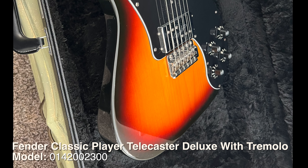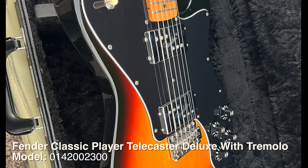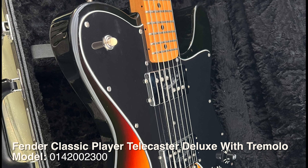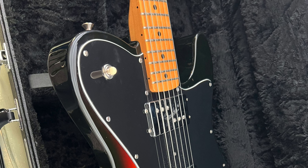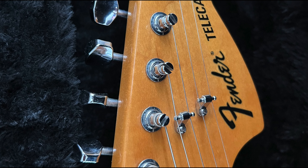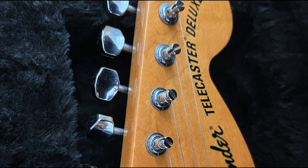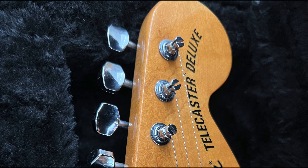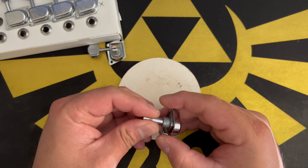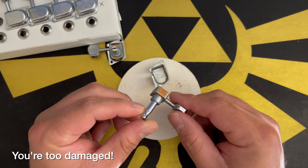Welcome to Rusty Fenders. Today we're taking a look at my Telecaster Deluxe with the Strat tremolo — I've shown it a few times. I've been having issues with the tuners, so after doing a little research I decided to make a video on what to look for to know if they're too damaged to be cleaned.